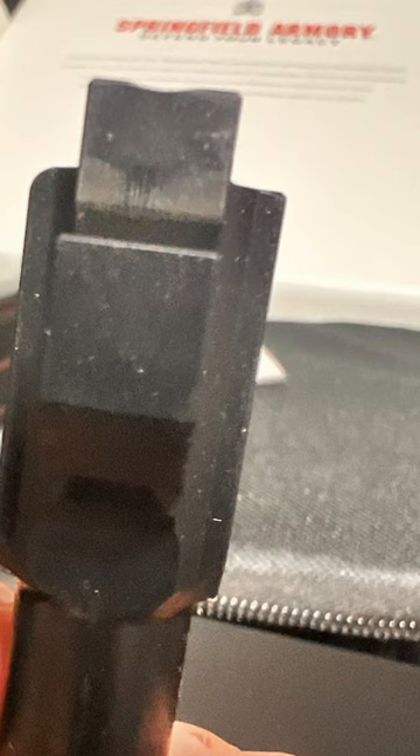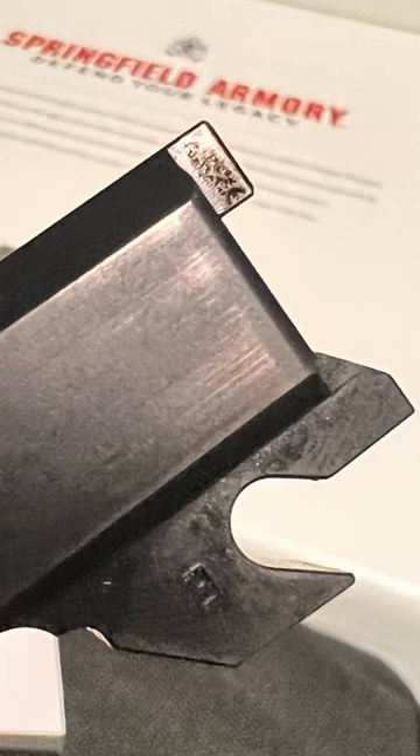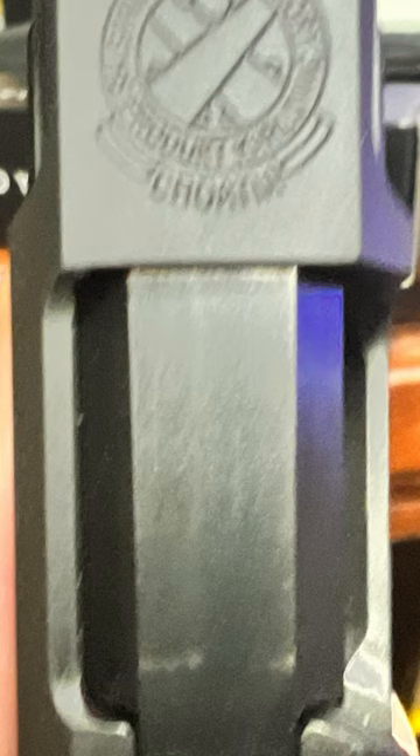The gun you see here is one I bought on Gun Broker. It's supposed to be new in the box, but it looks like it's got a thousand rounds through it. I contacted the dealer and he sent me pictures of another gun — you'll see here — offering to swap me, and they assured me they all look the same.